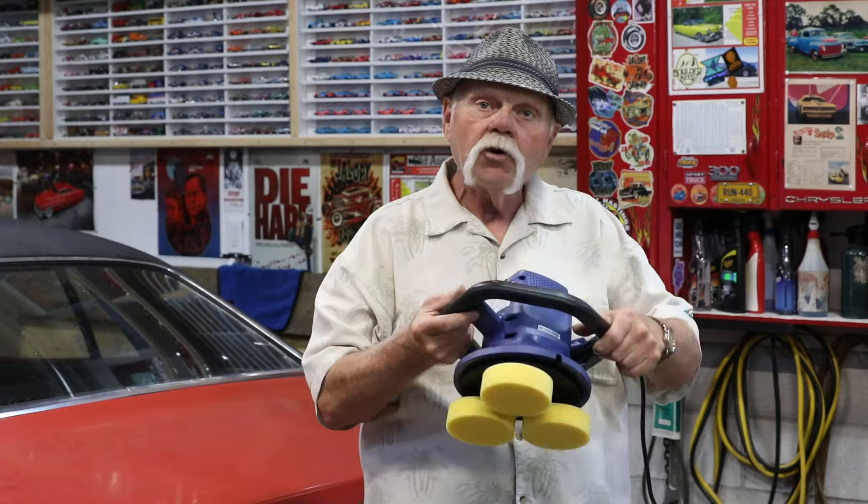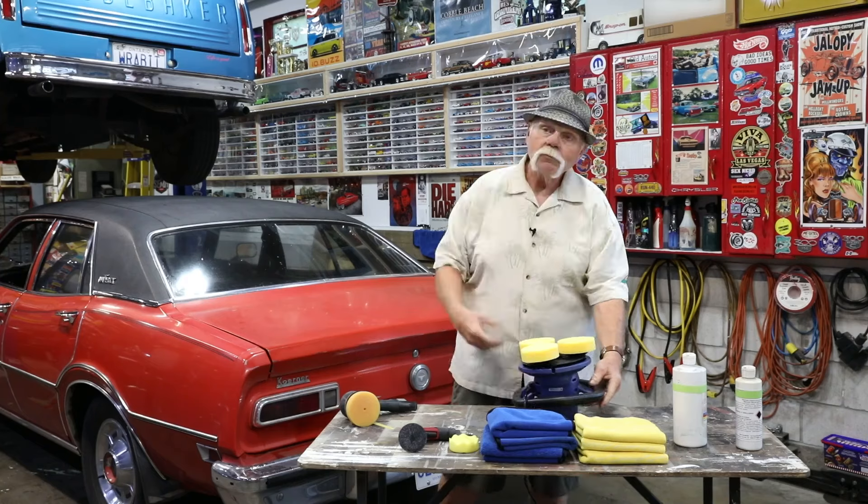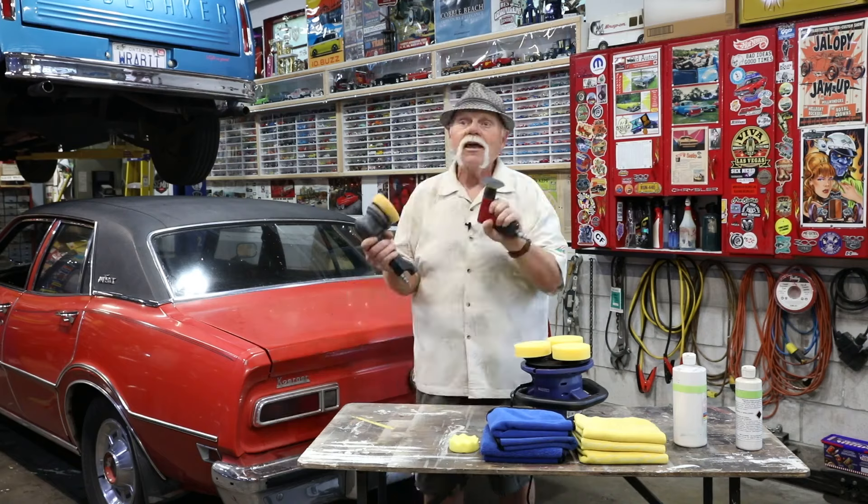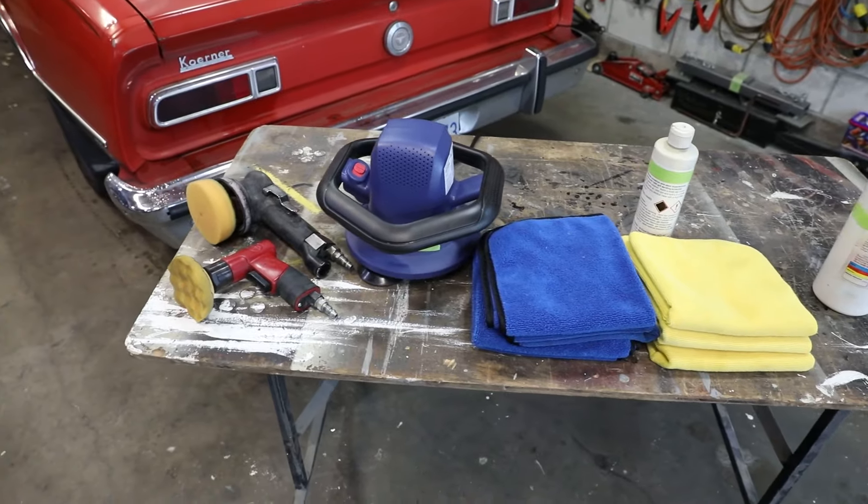One of the polishers that anybody can get is a handheld, two-handed type polisher — you can get it at any big box store. My personal favorite is air polishers; I love using air tools. That's just a guy thing and it has nothing to do with the effectiveness of what we're about to do here, so follow along and we'll make this car shiny.